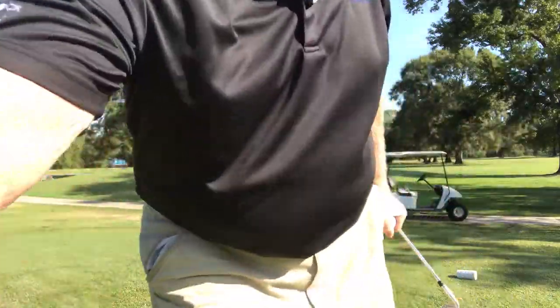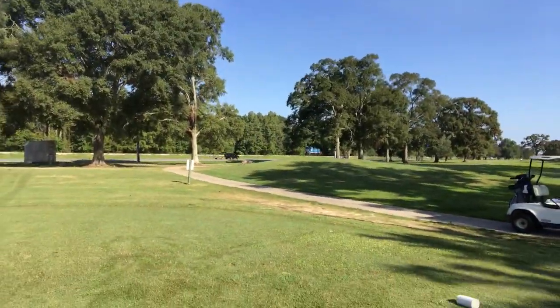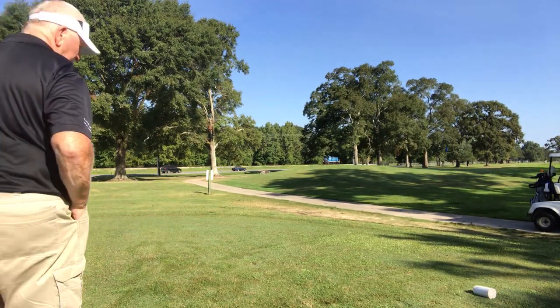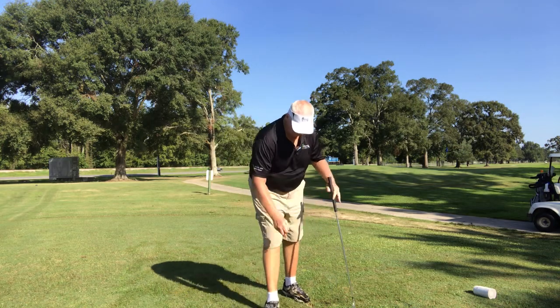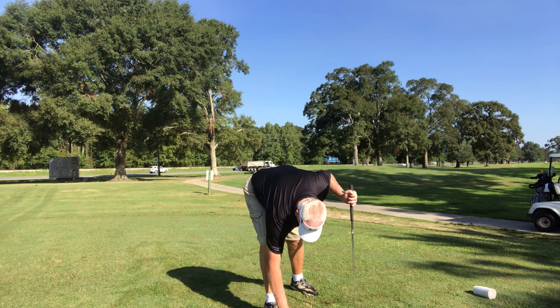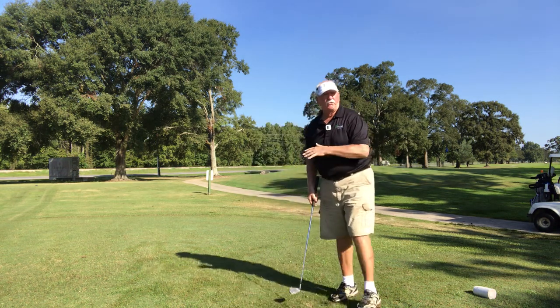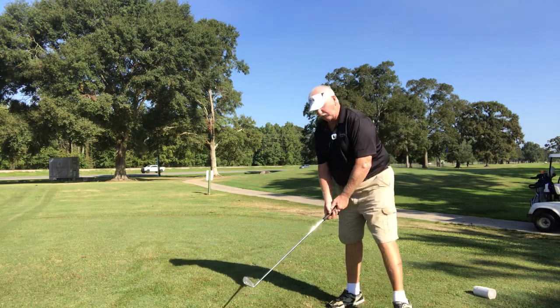Now also, when you do that lead shoulder, remember to trace your one to seven — not my one to seven, but your one to seven. Don't trace down the line; you might get lost in that. Trace your one to seven.